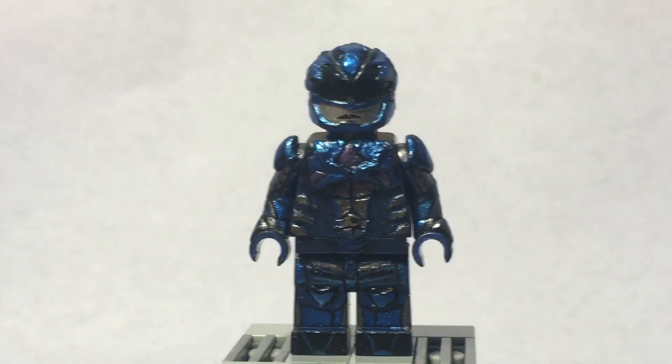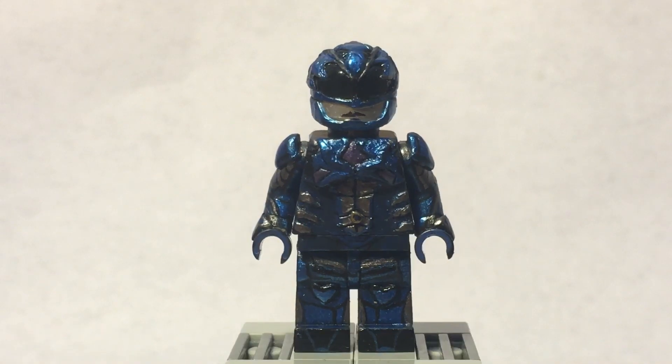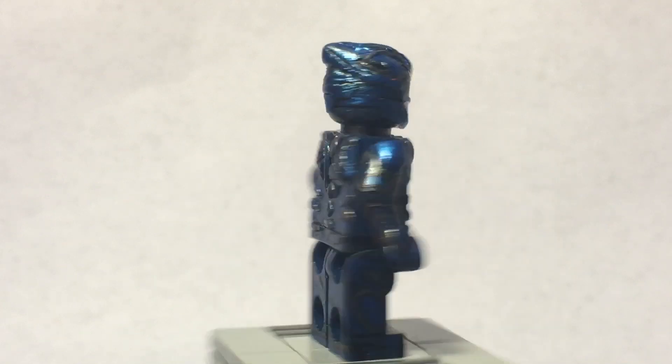I only made the blue Ranger because I was going to make all of them after re-watching the movie, but I realized after making the blue Ranger that I wouldn't enjoy making the same exact figure — they're not exactly the same, but you guys get what I mean. I hate repetition, so I decided to just stick with the blue Ranger because he is my favorite Ranger from the movie.